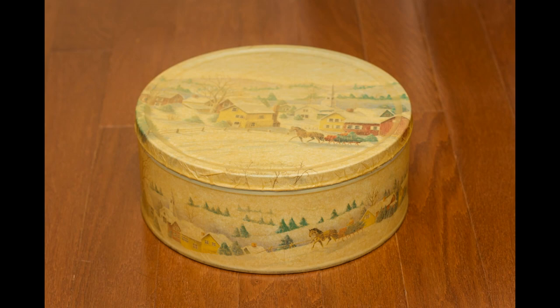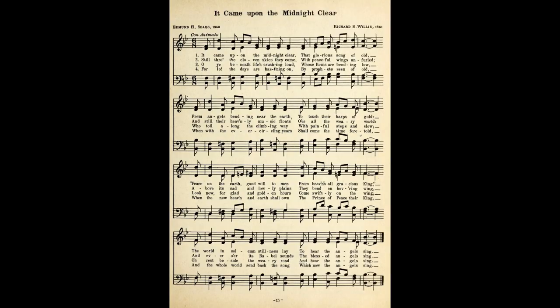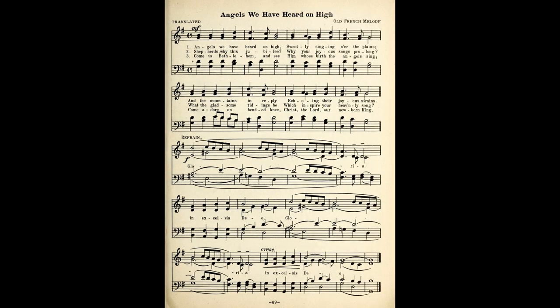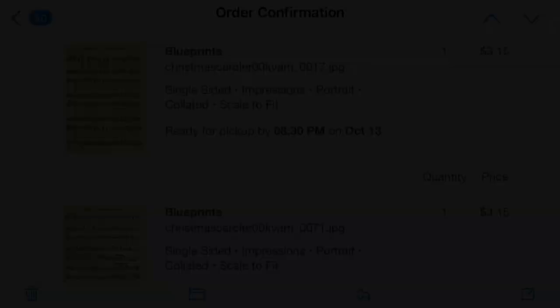I got this sheet music from an old carol book from the early 1900s — 1920-something — and I had them printed at Staples. I did the blueprint prints, and I paid $3.15 for each of these, so my total was $6 and some odd cents for both, and that was for 18x24 size. I got them in color because I wanted the background to be off-white instead of white, but if you got them in black and white, they're a dollar and some odd cents for that size. I will leave these as printables in the description box — the two songs that I chose.